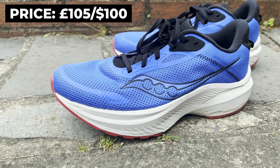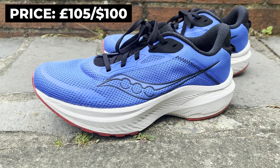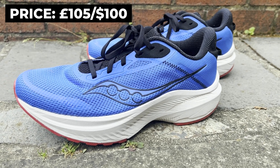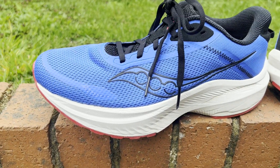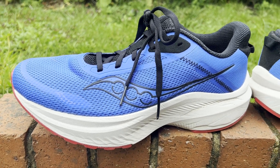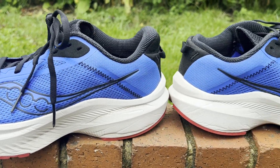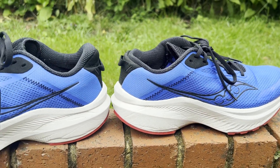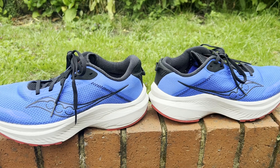Let's deal with the key stats. The Saucony Axon 3 costs £105 in the UK and $100 in the US, but you can already pick it up for less than its original price. That puts it in and around affordable daily trainer shoes like the Nike Windflow, Puma Velocity Nitro 2, the Reebok Floatride Energy 5, and Decathlon's Kiprun KS900 Lite that Nick has tested on the channel.